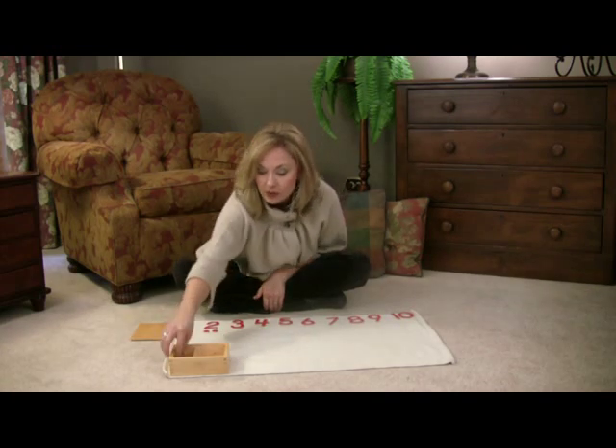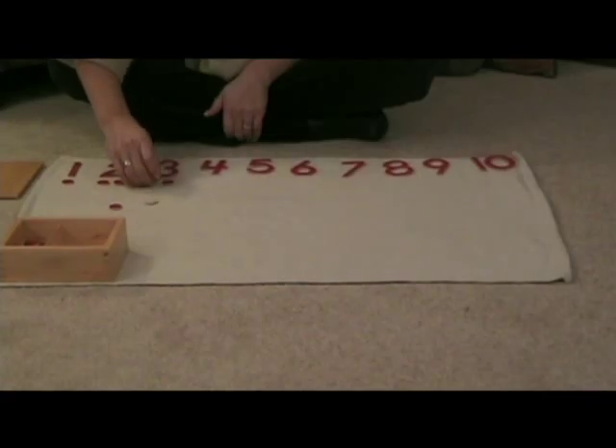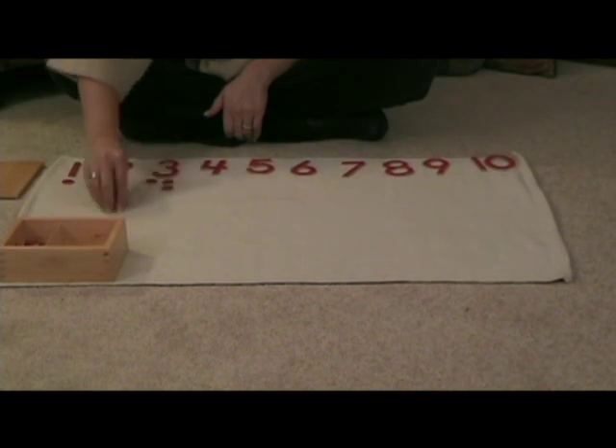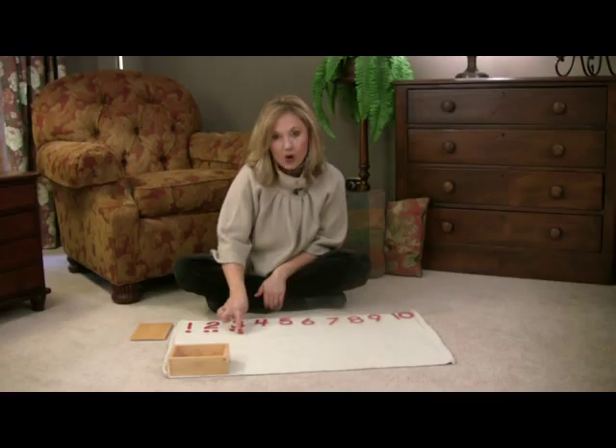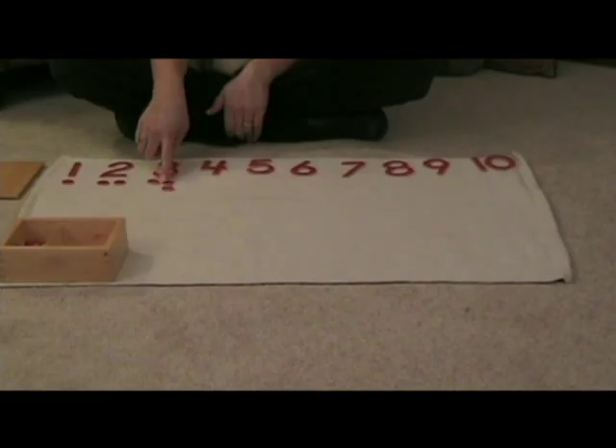Then you continue on. "Will you hand me 3 counters?" 1, 2 — and help them place it the first time, because you want it to be very obvious when 1 does not have a partner. 3 — that's a partner. This does not have a partner.